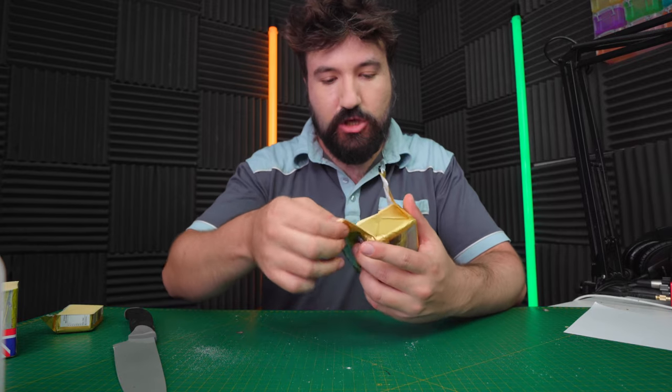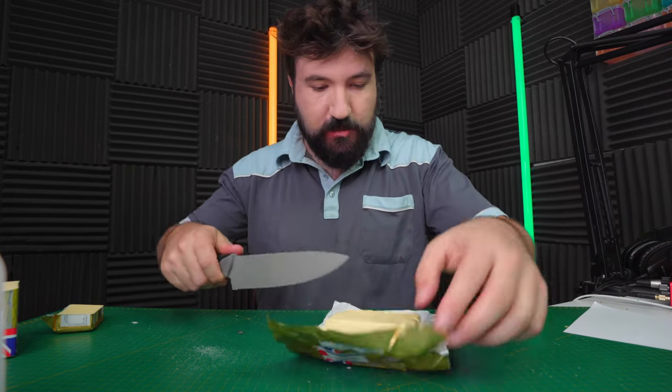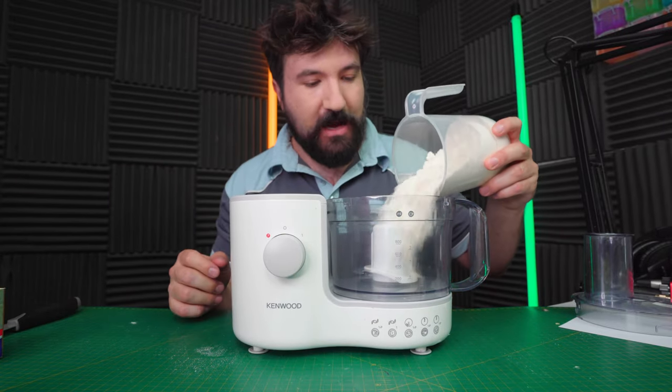It has to be from the fridge so make sure you keep it at a good temperature - if the butter gets too warm it will actually stop our recipe from working. You want to cut it into relatively small cubes. When a recipe tells you to do something you don't argue with it. We're just setting up the food processor to process some food - let's pour the flour in there first.